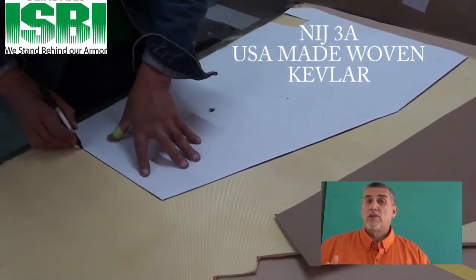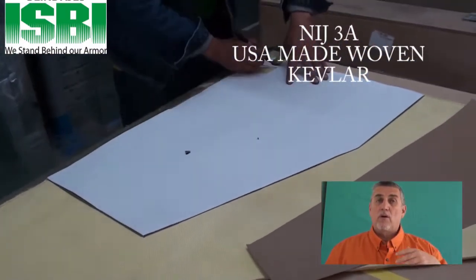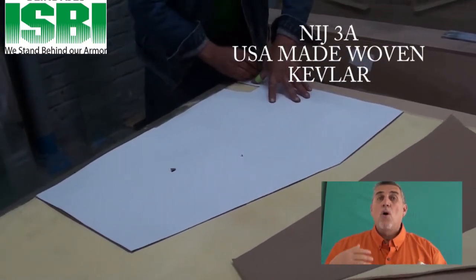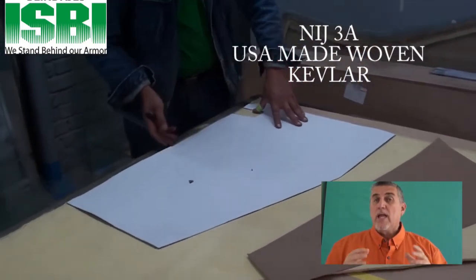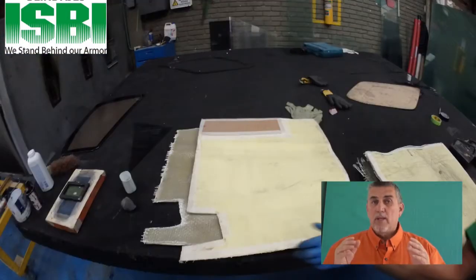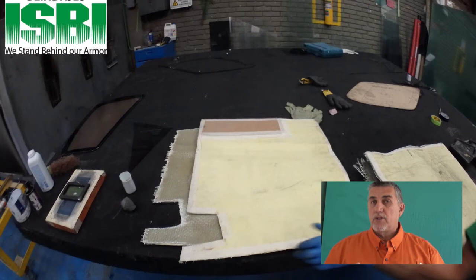In armoring a door, you have to look at two possibilities. You may be using material like Kevlar, Toron combination, or ultra-hard steel. In the case of the Dodge Durango, we made molds for both. Now we're going to show you the Kevlar molds that we make.